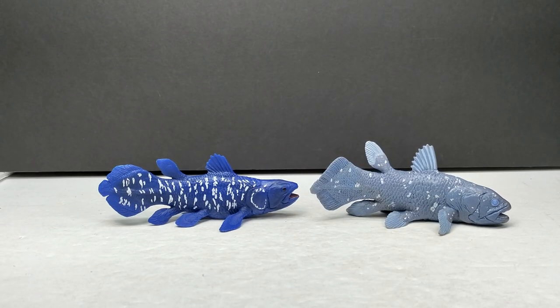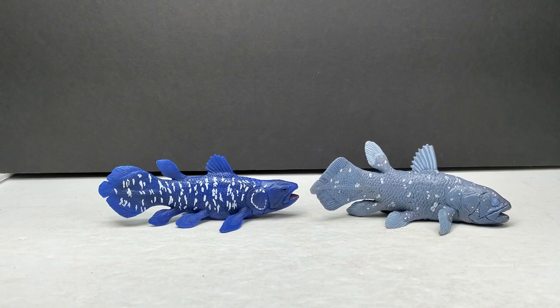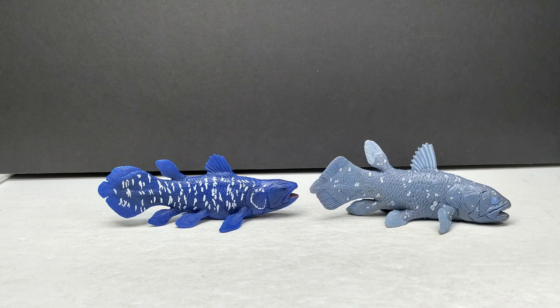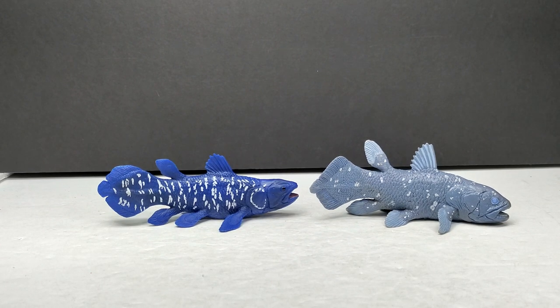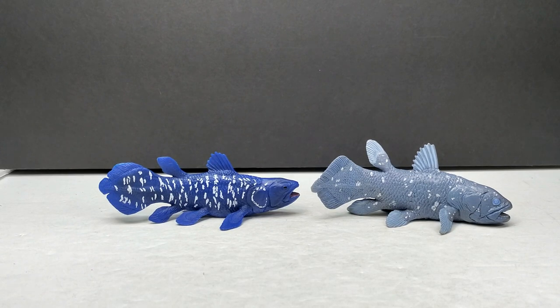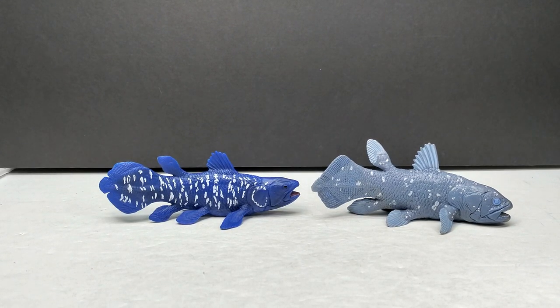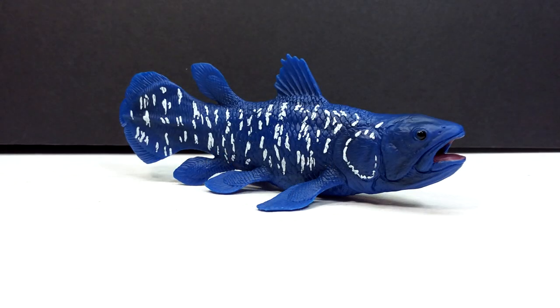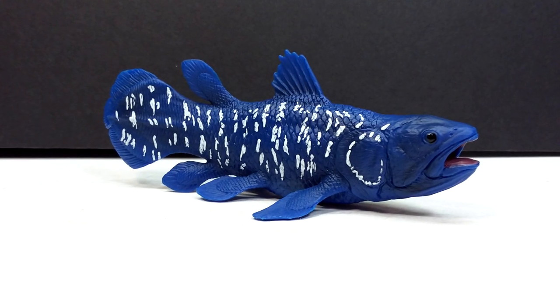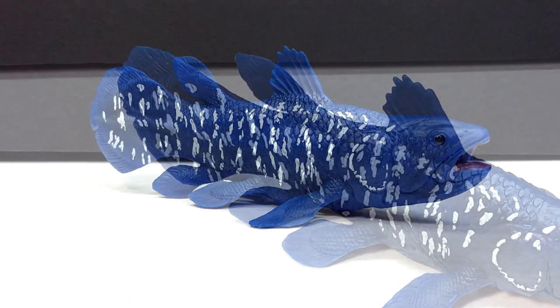The comparison probably most helpful to you is the Safari Ltd version of the coelacanth next to the Mojo Fun version. They are pretty similar in size - definitely not far off from each other overall. So if you happen to have the Safari Ltd version, you'll have a pretty good idea of the size of the Mojo Fun version. This 2022 release of the Mojo Fun coelacanth is definitely another really beautiful figure from them.